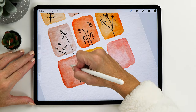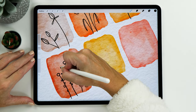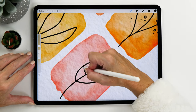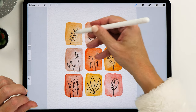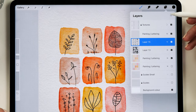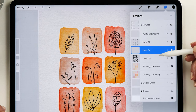Now we have our doodles all done. You definitely want to be super loose with these — they are really for relaxation and you can doodle whatever pops in your head. What I think will add a little bit to your composition is if we create some white background. Open the layers panel and add a new layer below your doodles layer.